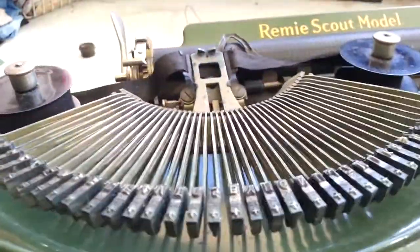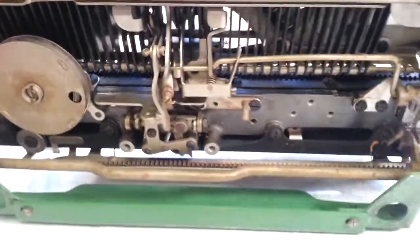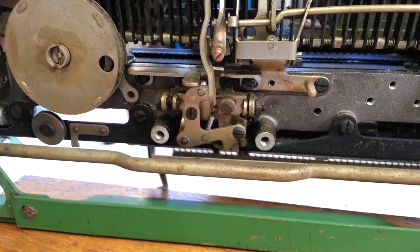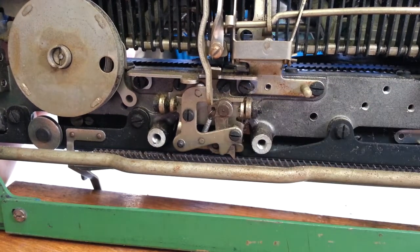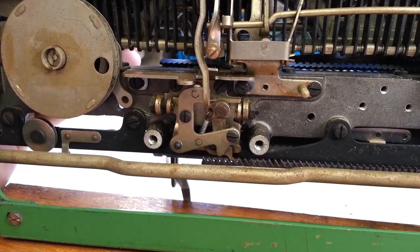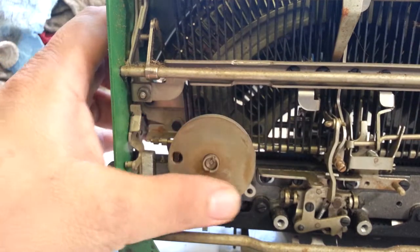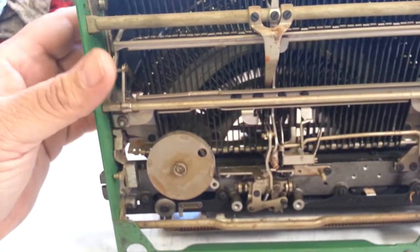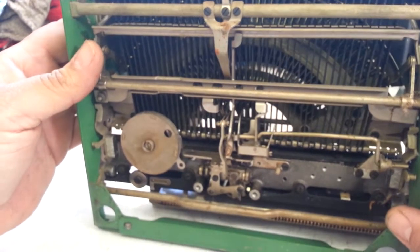Let me check if there's any kind of silencer in here for that ratchet — sounds kind of loud. It doesn't look like there's a silencer; it just pushes this pawl right here. That sounds okay. So that's fixed. The draw band I might do a different video on, but it's pretty straightforward — it looks similar to other Remingtons and almost like a Corona-type draw band where it wraps around a pulley.